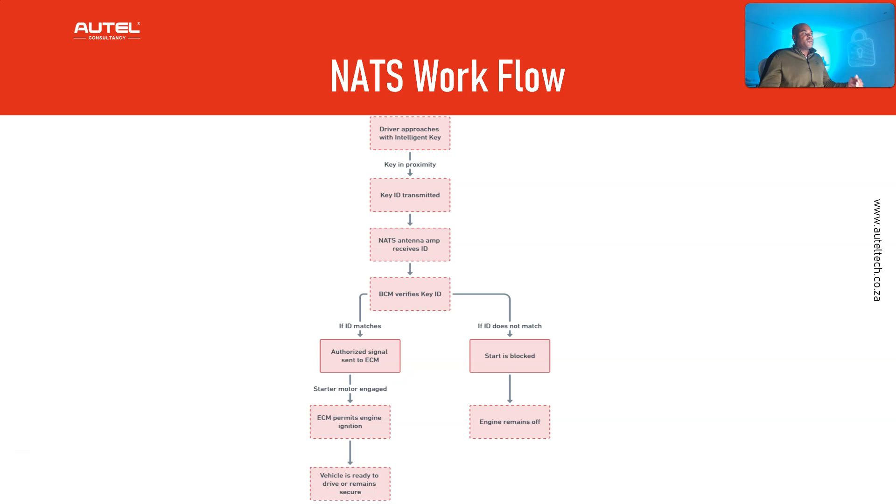Here's the workflow: the driver approaches with the intelligent key; the key ID is transmitted to the NATS antenna which receives the ID; the BCM verifies the key ID; if the ID matches, a signal is sent to the ECM; the starter motor engages; the ECM permits engine ignition and the vehicle is ready to drive. If it doesn't match, the start is blocked and the engine remains off.